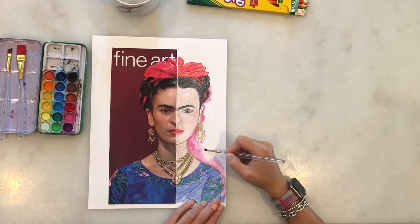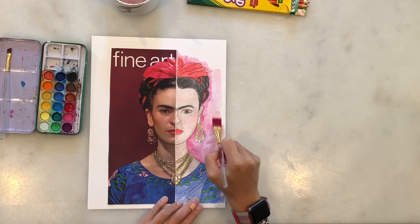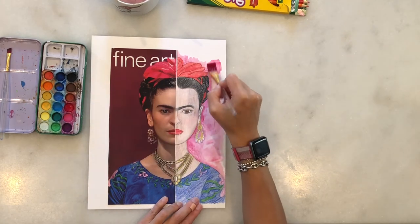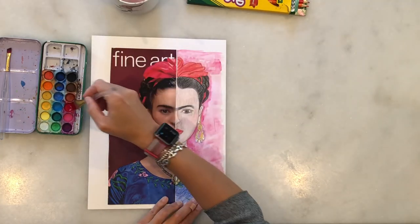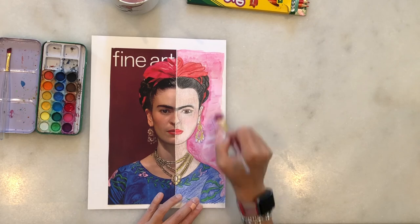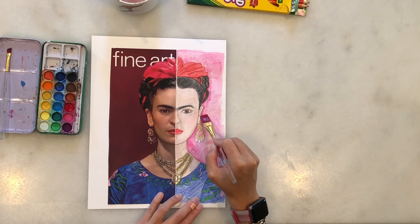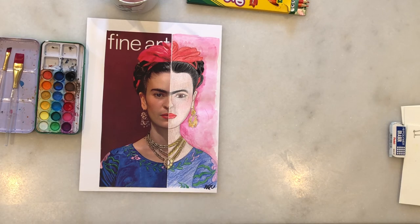You can do this exercise using a landscape or a portrait picture, but my recommendation is to use a portrait so you practice proportions and you develop your observational skills. And don't forget to sign your name at the bottom.